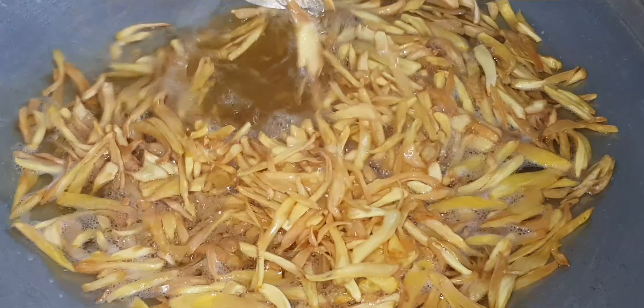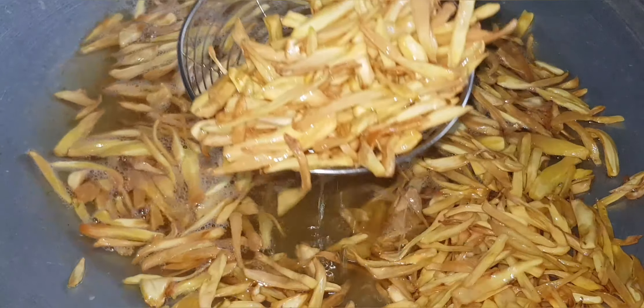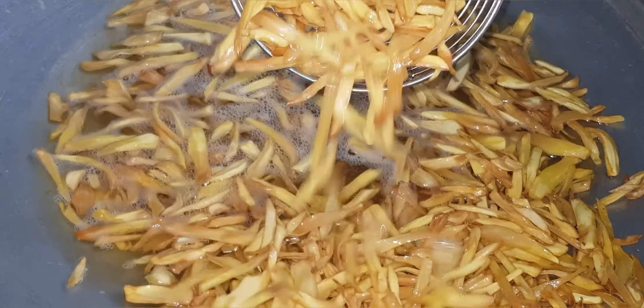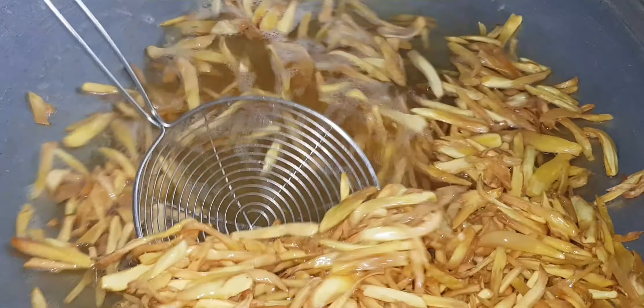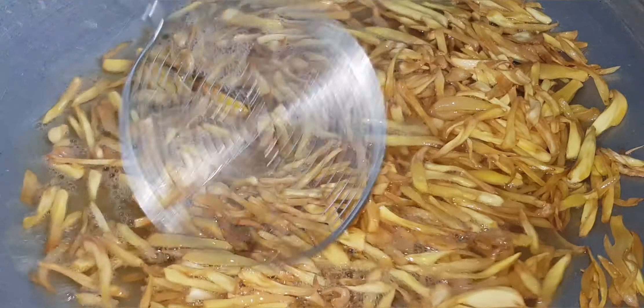I will use the dough and cook it in a nonstick pan. I will cook the chicken. I will try it again.